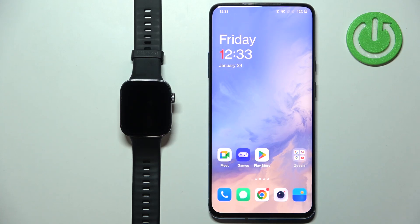Welcome! In front of me I have the Huawei Watch Fit 3 and I'm going to show you how to pair this watch with an Android phone.